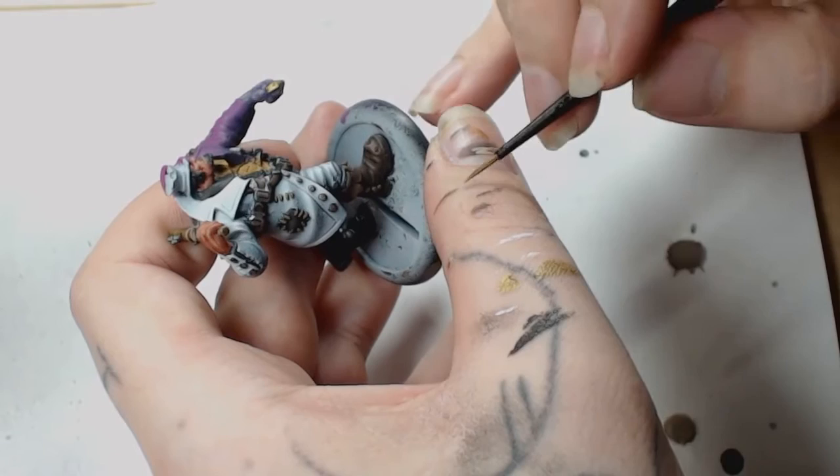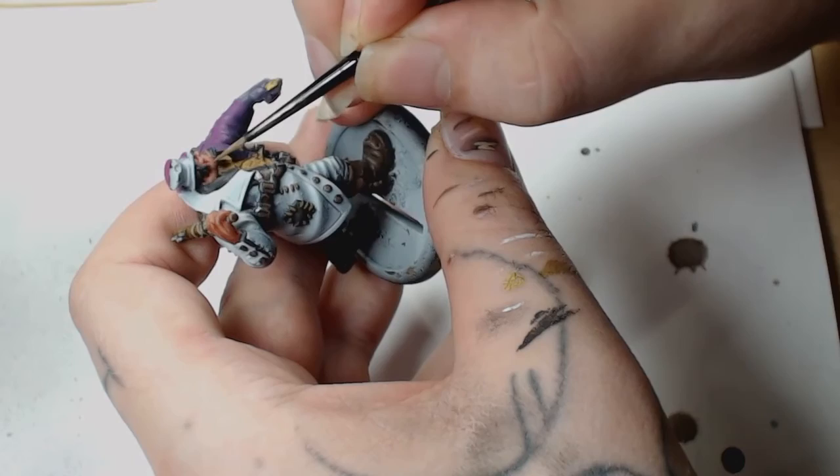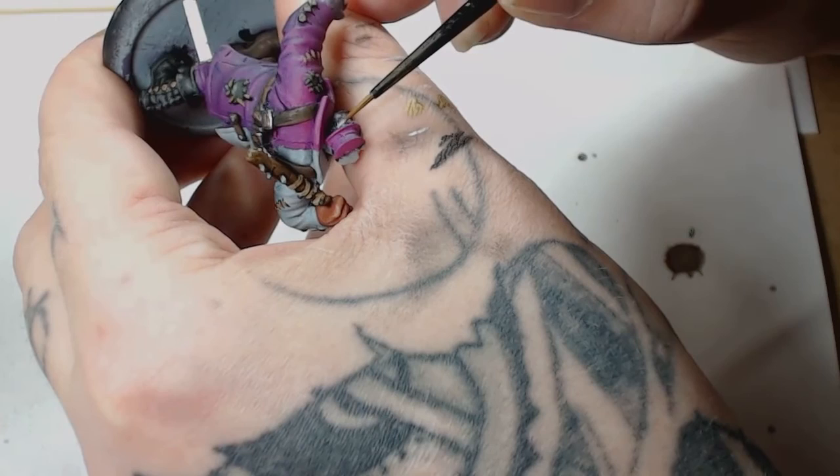Just watered-down Kislev Flesh on its own for the normal flesh sides — any prominent features like the cheeks, the nose, the knuckles. Really don't put much of that paint on there; it just creates a hot spot on those raised areas and makes them more three-dimensional.